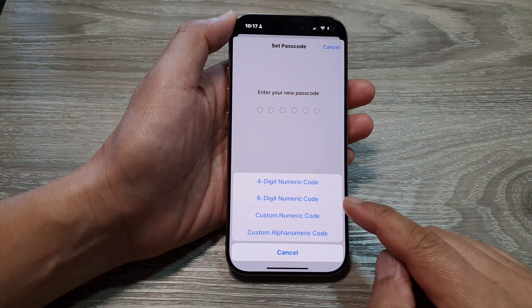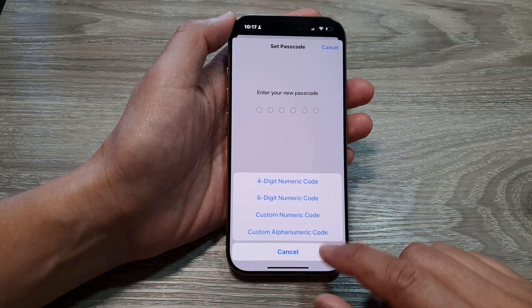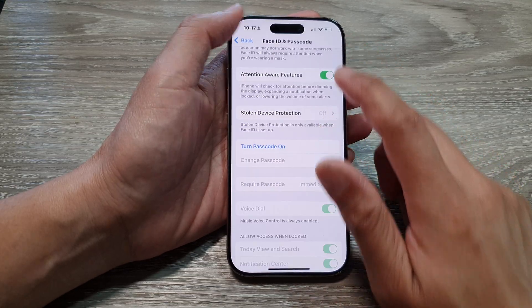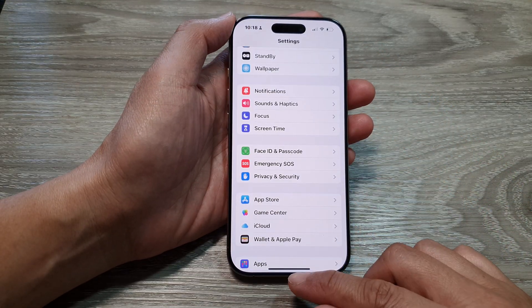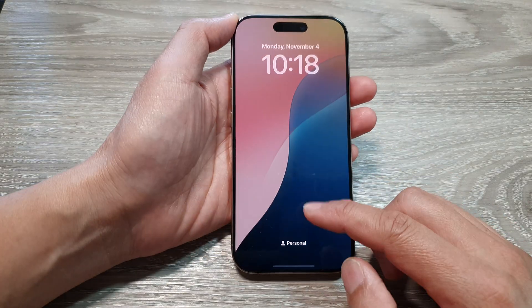How to set a four or six digit passcode on the iPhone 16 series. To add extra security to your device, let's see how you can add a passcode. On my home screen and lock screen, I do not currently have a passcode set.